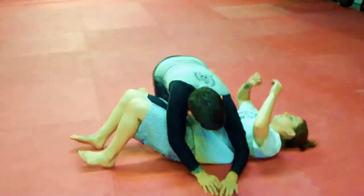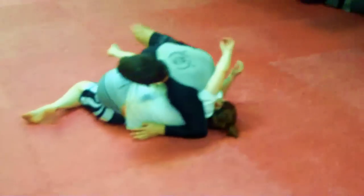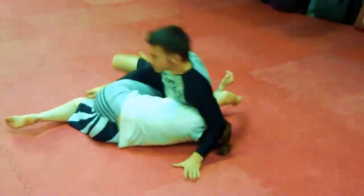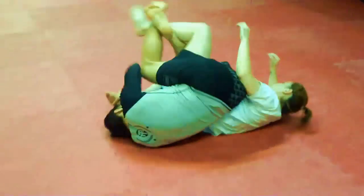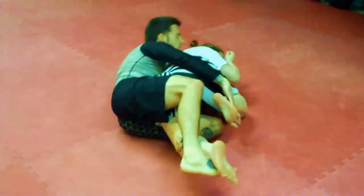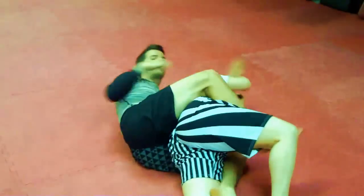So we're going to start with the side control, pull your right hand over, right-wind it, roll over with momentum to the back mount, and finish with a modified rear naked choke.